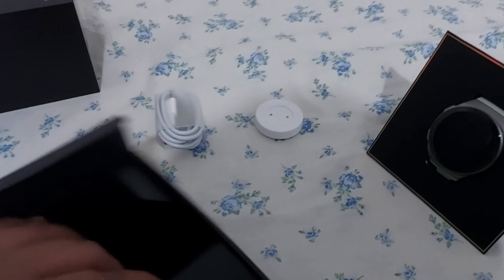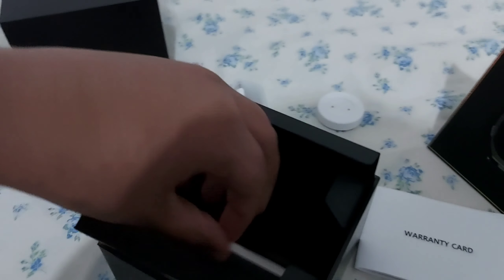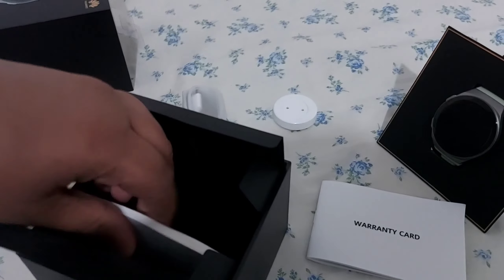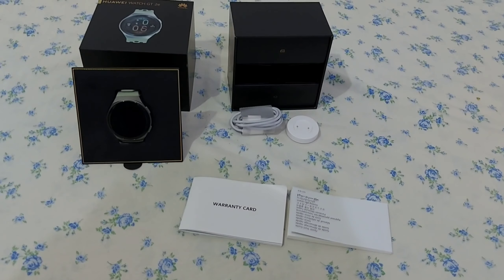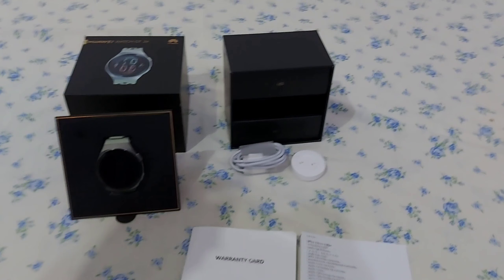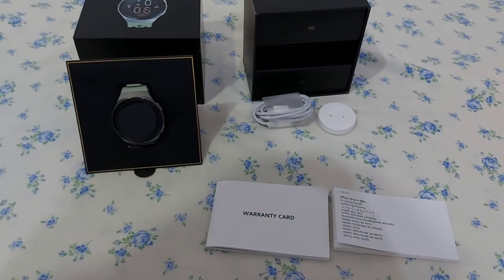Now the manual book — actually, it's a warranty card. And now here is the manual book. So we have one charger, one charging cable, the warranty card, and the manual book. Now we are going to use the watch.